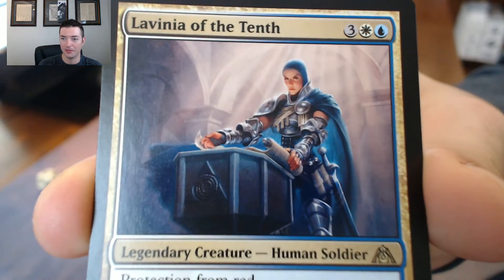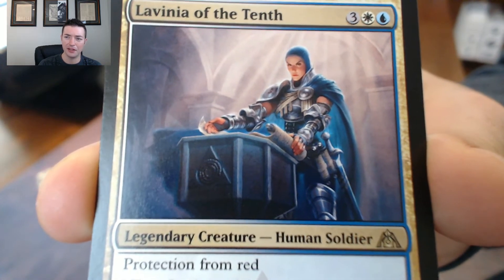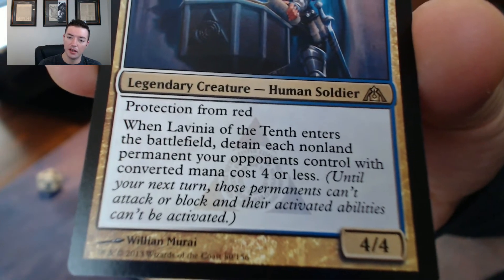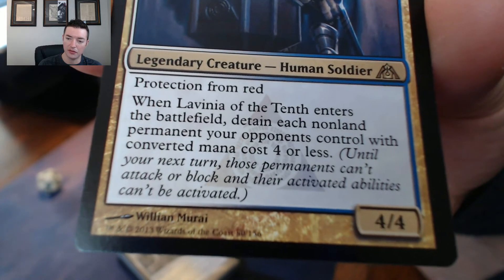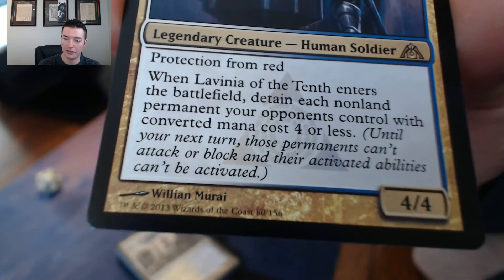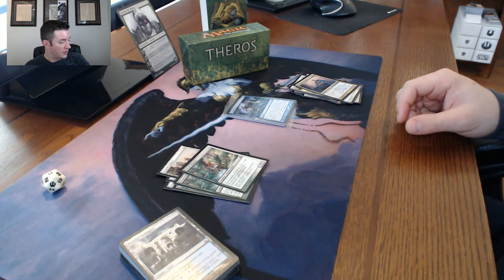This rare is Lavinia of the Tenth - five mana, 4/4, protection from red. When Lavinia of the Tenth enters the battlefield, detain each non-land permanent your opponent controls with converted mana cost of four or less until your next turn. Those permanents can't attack or block and their activated abilities can't be activated. Boom.